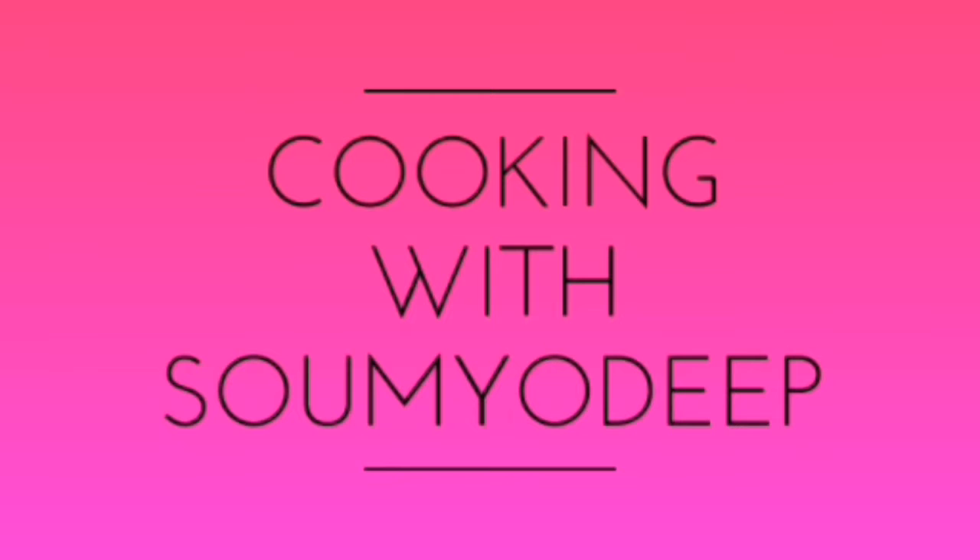Hey guys, Swamidip here and you are watching Cookin with Swamidip. So today we are going to make mushrooms, one of my favourites — and I hope it's even your favourite too. So let's begin.